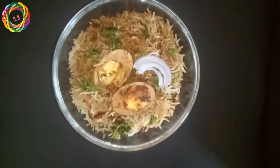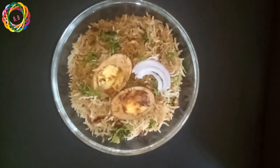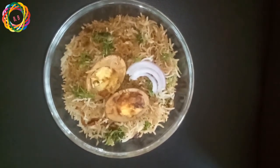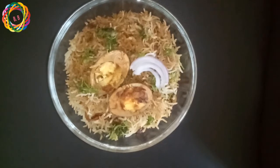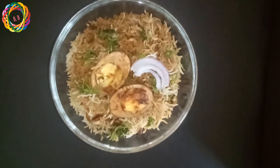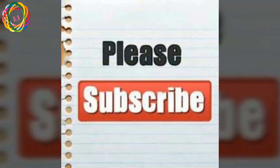I have prepared this recipe with simple ingredients. Subscribe to our channel and follow us on Instagram. We will be back with another recipe. That's all for today — signing off.